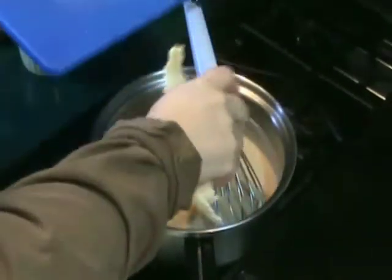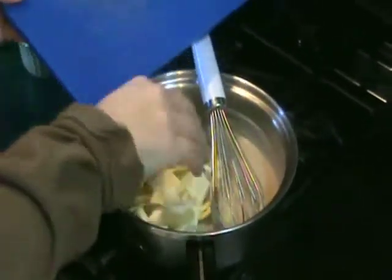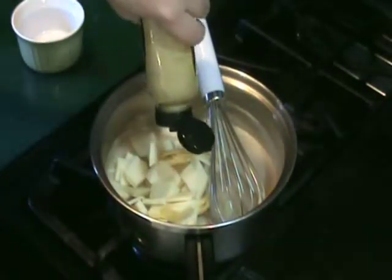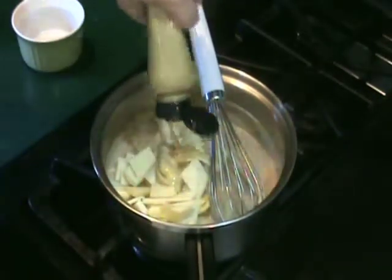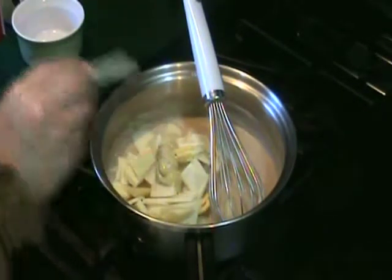Reduce heat to low. Add cheese, mustard, salt, and white pepper. Stir until cheese is mostly melted, although I like to leave some of the chunks in the mix.